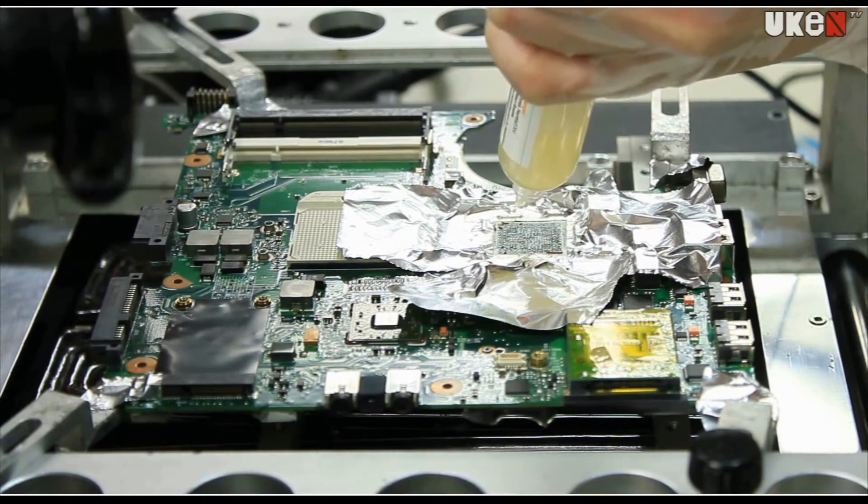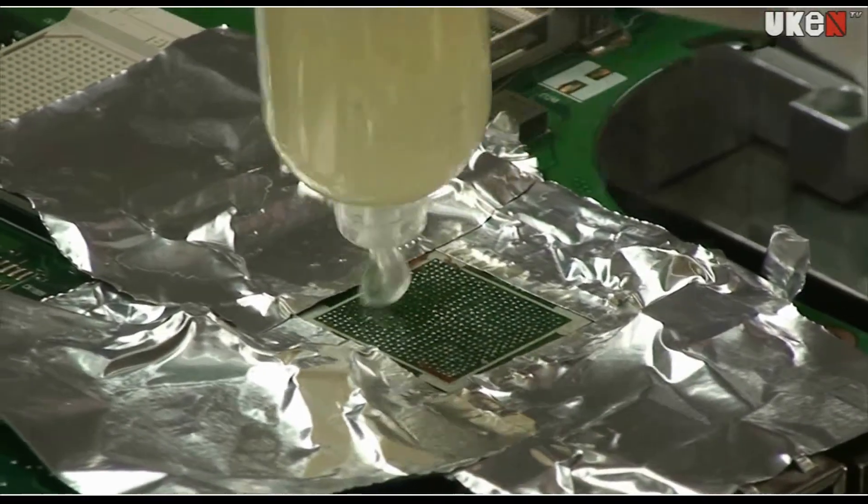So the processor is out now. I'm squeezing some Jelly Wharton Flux on the surface here.